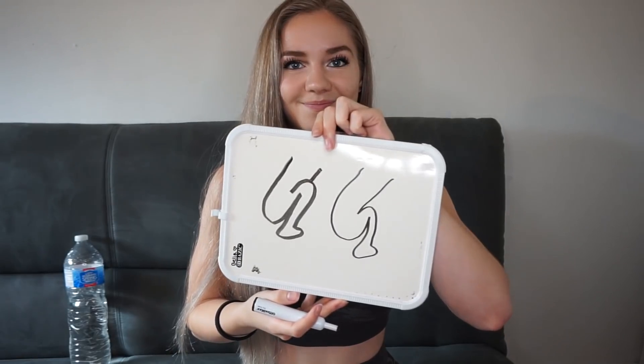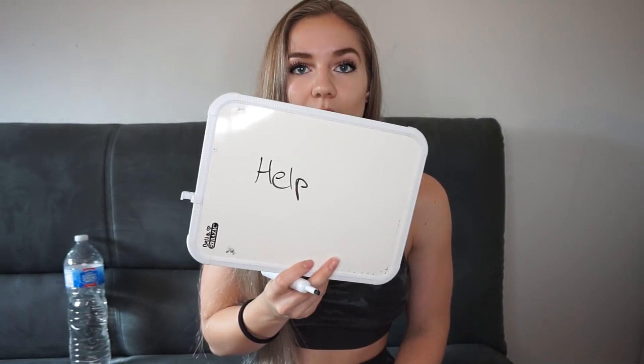Okay, this is not working out. What the heck? I used to be so good at drawing. What the heck happened?